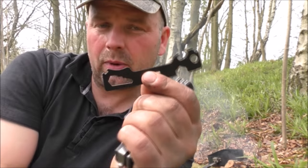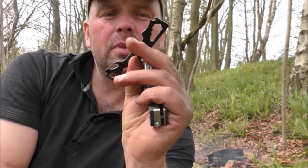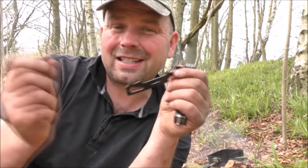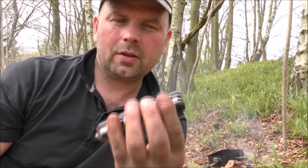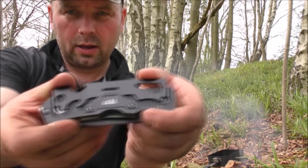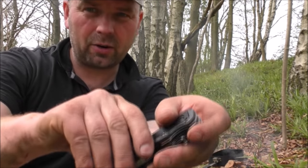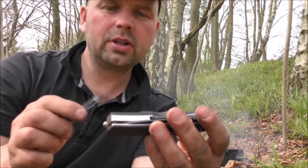I haven't used these particular ones but I have used spoke keys before because my daughter had a terribly buckled wheel on her bike and I managed to straighten it up. Basically you just loosen some spokes and tighten other spokes and it pulls it back into line. So that's pretty useful — you know if you had this as part of your cycling kit. It's held in place like that and doesn't come out until you lever it up a little bit and pull it out. Pretty useful.